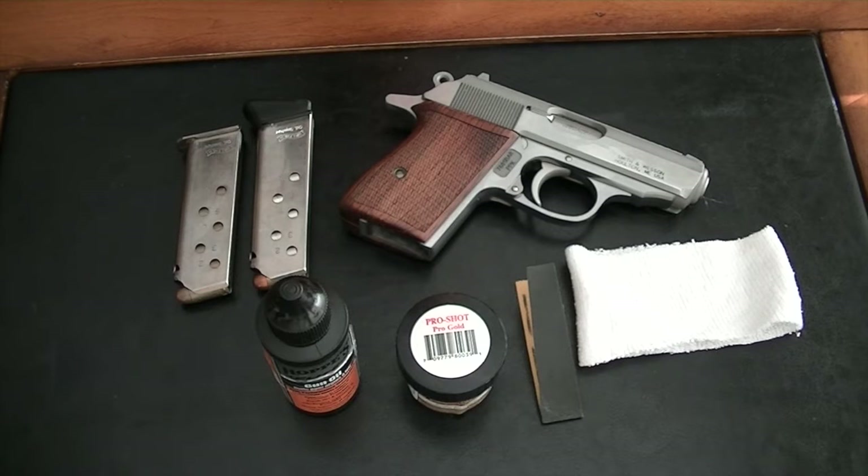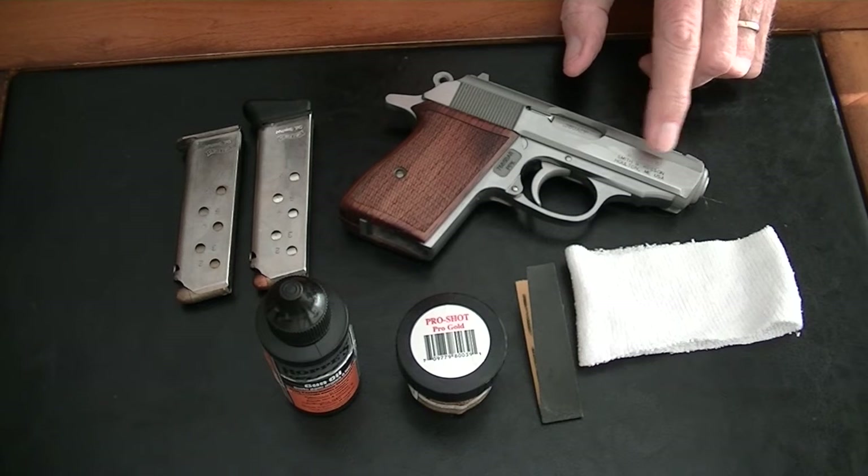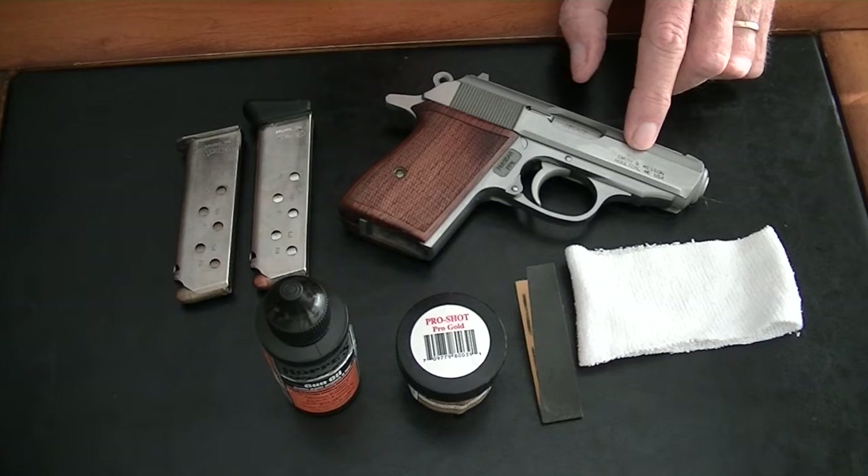Hello, my YouTube friends. It's me, your old buddy Magnum over here at Magnum Videos. Those of you who have kept up with me over the last three years know that I have been carrying the Walther PPK. It's a small, somewhat heavy, solid frame 380 with a six-round magazine capacity.